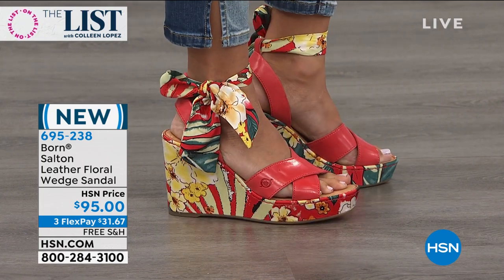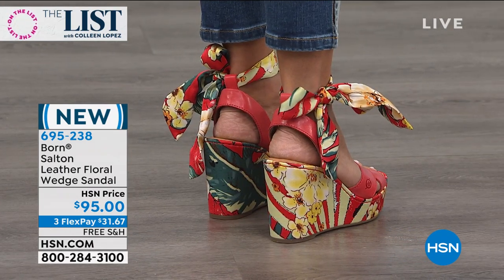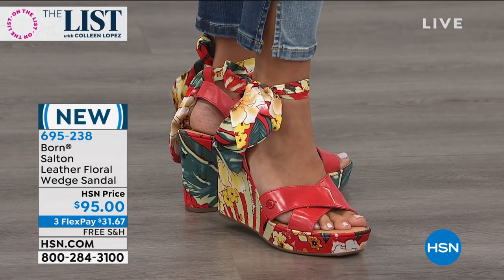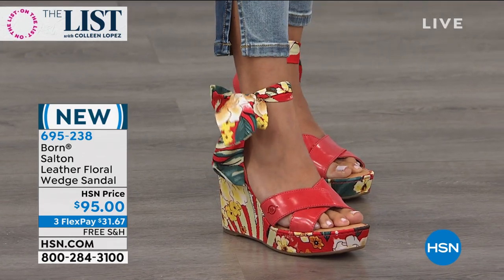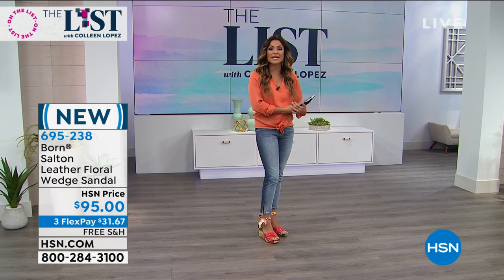These have such a fun little ribbon that you can tie around the ankle, but you'll notice on the back — see that little slip-through? You can actually slide this ribbon out, and then it comes with a leather ankle buckle strap. So two ways to wear this shoe. It's been very popular already.